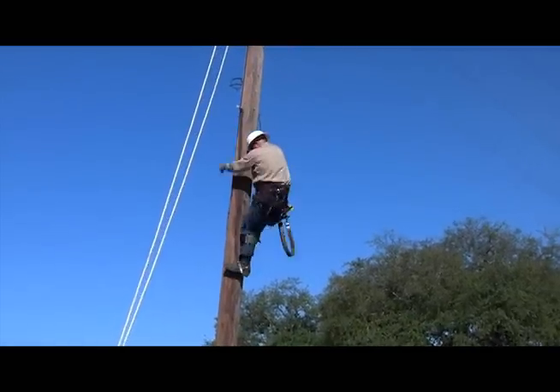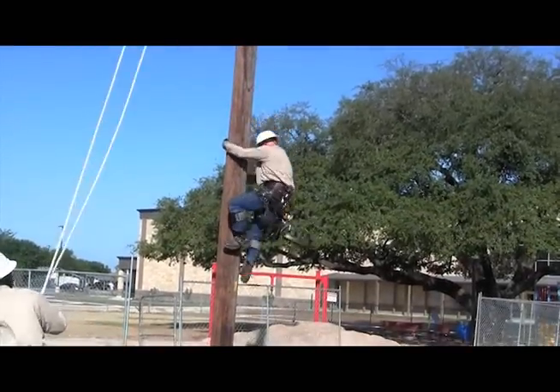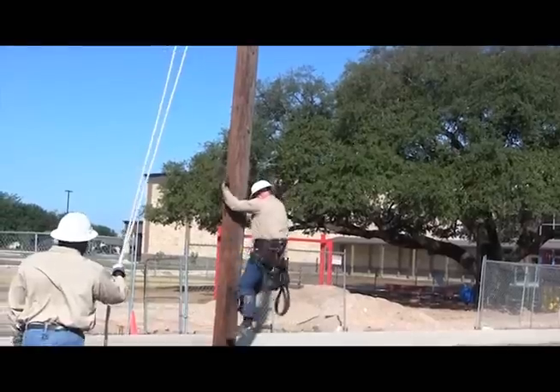You're generally not out here on a blue sky day like this either, right? No — generally when we have to do this kind of work it's rainy and wet and cold and miserable in the middle of the night. So it's real easy to take for granted just turning on the switch and everything comes on, but behind the scenes this kind of stuff happens a lot more than you think.